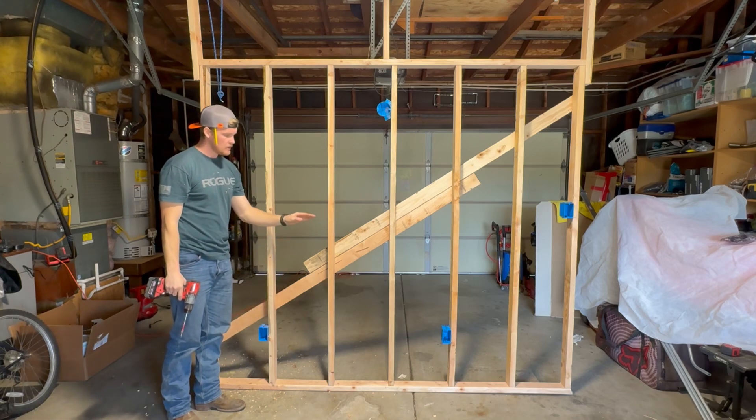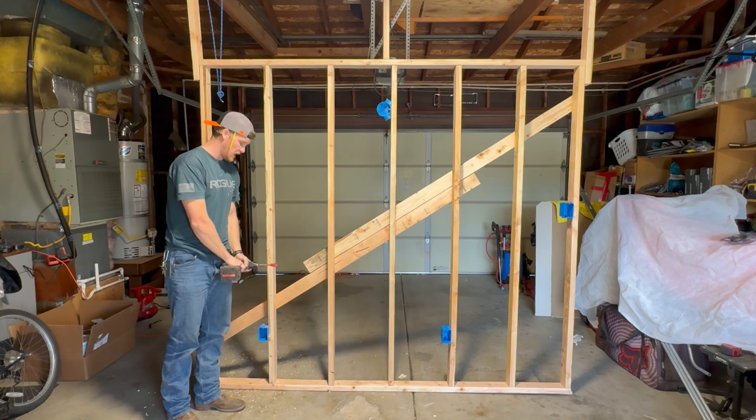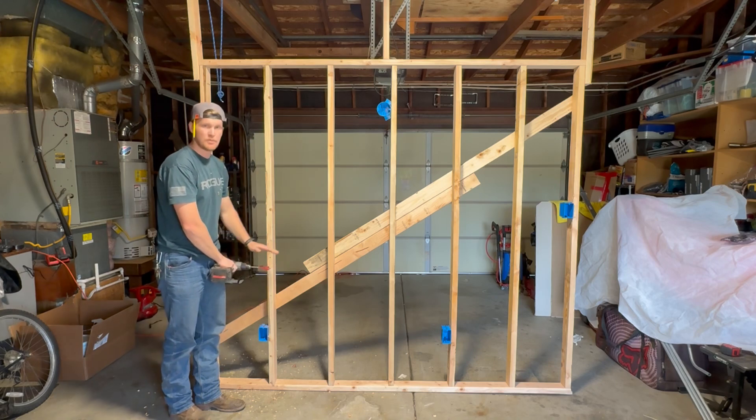When drilling down low you do not have to be at the exact same height all the way down. What I like to do is place my drill just below my hip and keep it consistent.